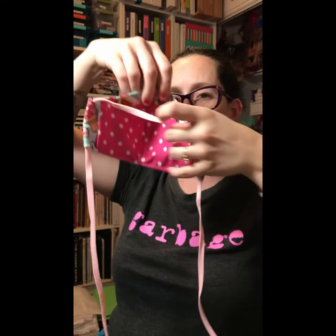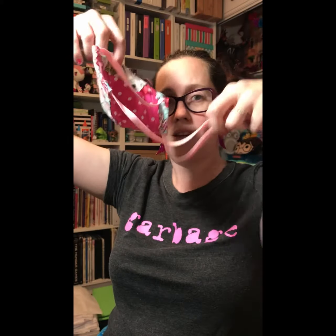So the first thing you do when you have the single tie — it's just a shoelace. It goes over the head and ties around the neck. I do these because they're easy, and elastic is hard to find right now but shoelaces were not, so that's why we did it. And it seems to work really well — I kind of like the style.